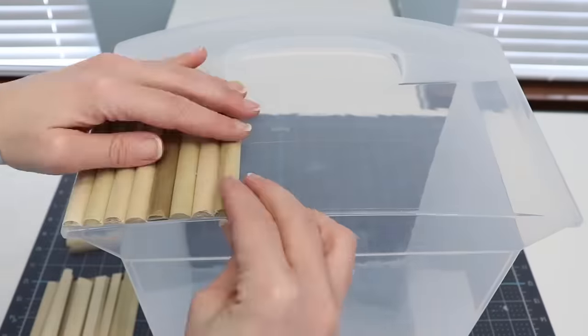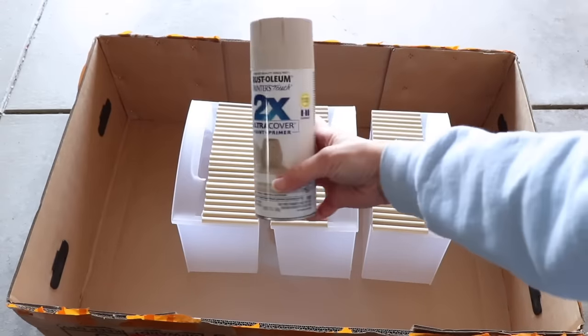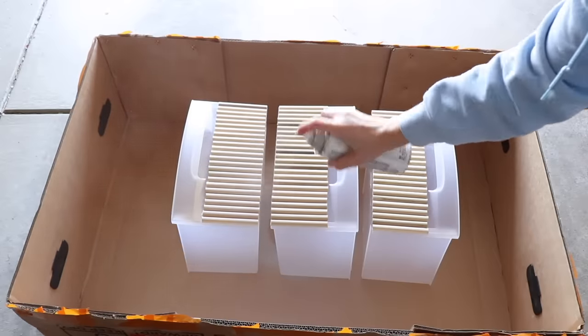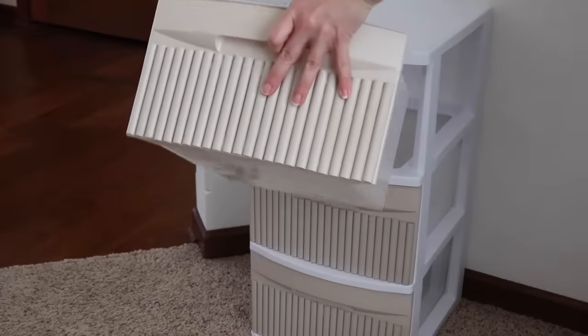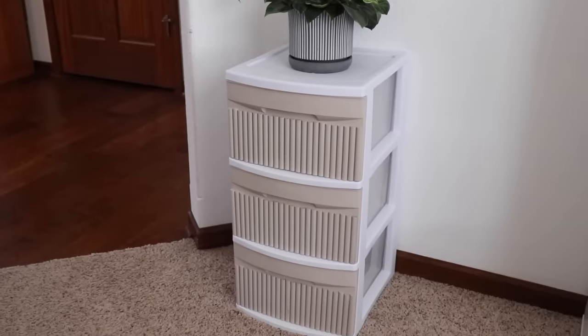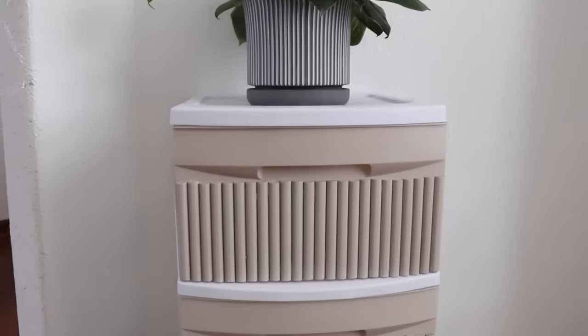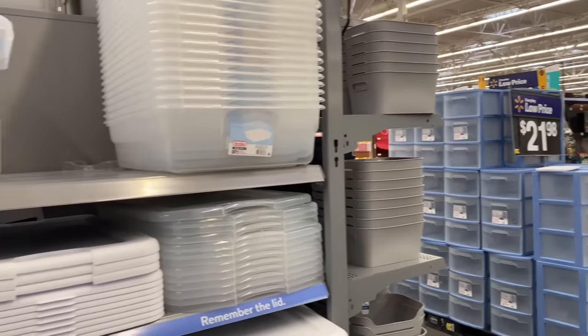Just put a dab of glue on each piece of wood and put them all the way across the drawer. Now that everything's dry, I'm going to take this outside and add a coat of spray paint. I'm opting for a real neutral beige color and I'm going to cover the front of the drawer and the wood. I opted to leave the rest of the drawer set white. I really like the contrast between the beige and the white — these drawers look so good. It is such an upgrade from the basic drawer set.